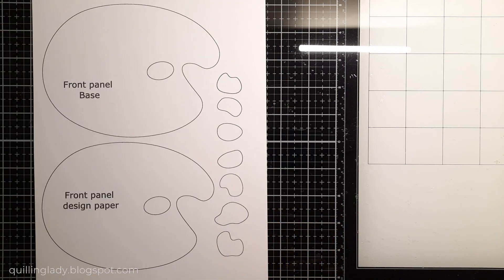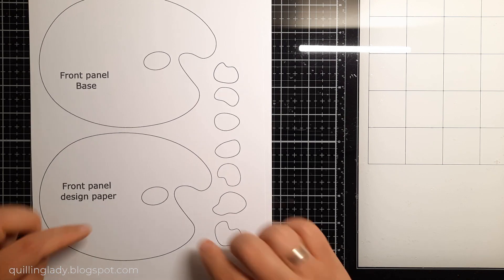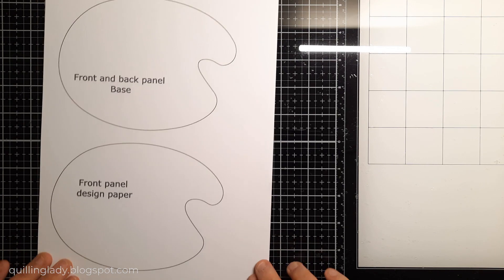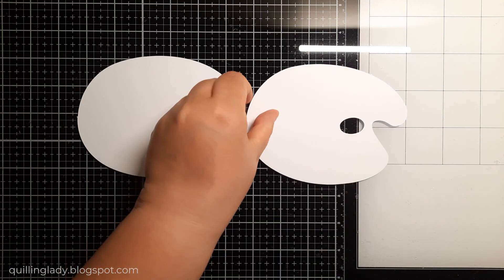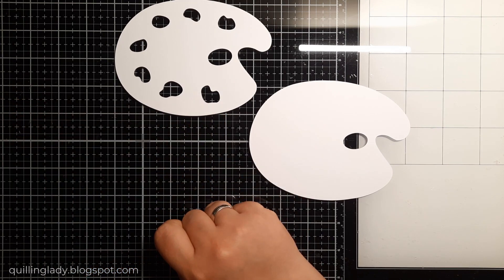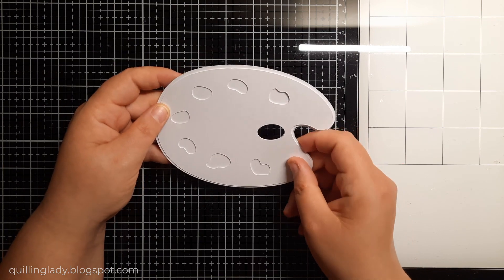I also included birthday wishes and many other sentiments — one sheet of 30 sentiments you can use for a variety of projects. Here is the PDF I printed — this is the art palette card and it comes in two sets. We've got the base panel and the design paper. Two of them also have the hole, which is what I'm going to use for my first card — the back panel, the front panel — that will create the shaker element. I also cut those paints using my scanning cut machine.